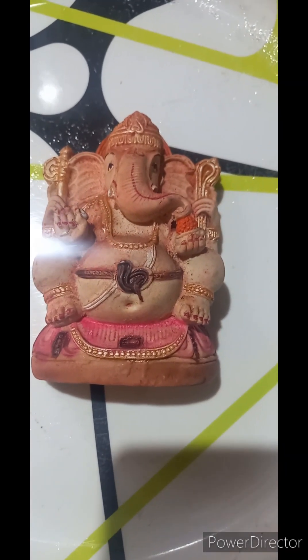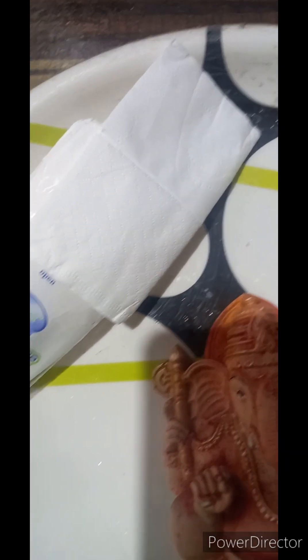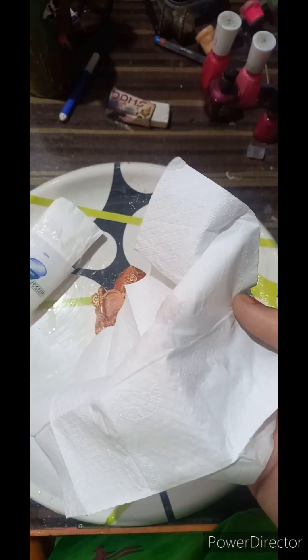I have taken this Ganesha idol. Some tissue papers I am going to take. Now let us wet them.